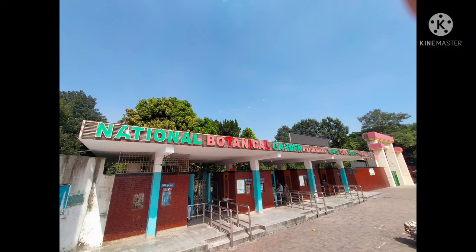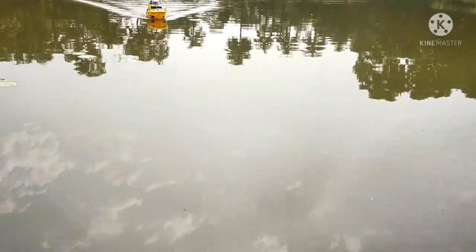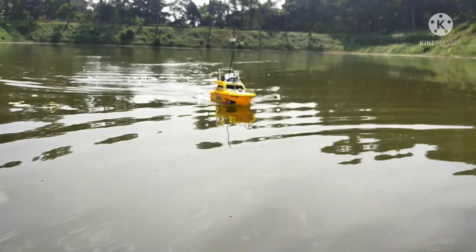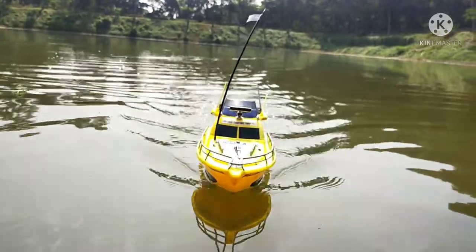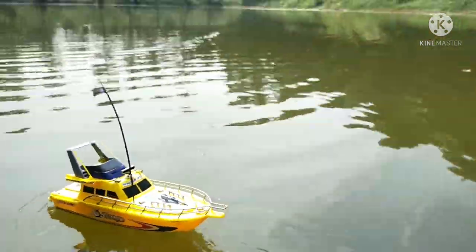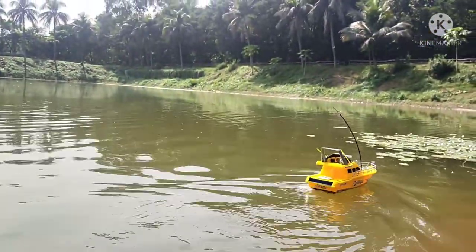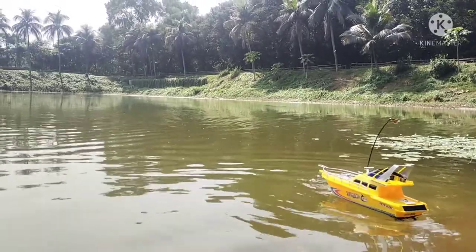Hello guys, I am now at the Botanical Garden watching and reviewing the RC Racing boat in action on the water. The boat is fully charged. How much speed does it have? It has a speed of 15 km/h exactly. Wow!